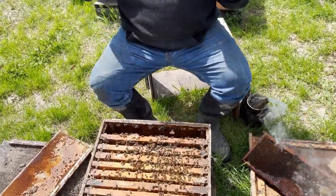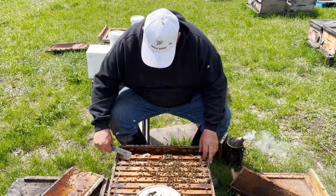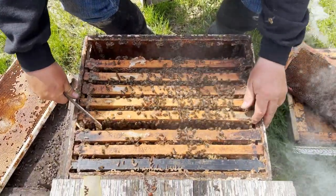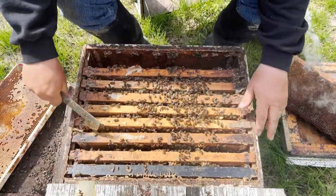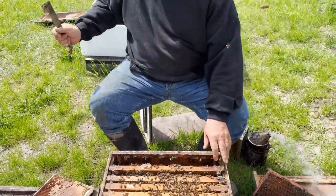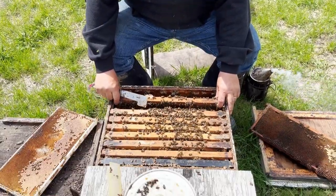So I've got a hive here. Now strong is a relative term. It's got five, six frames of brood. And I've got a hive over there with the lid upside down that's got probably less than one.